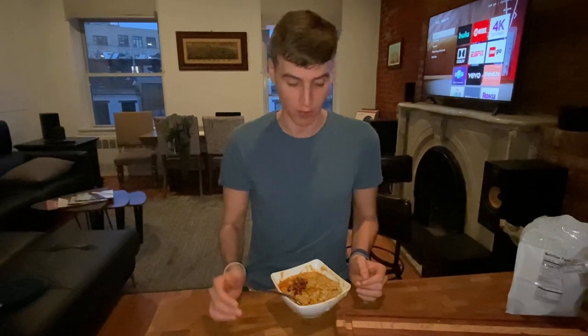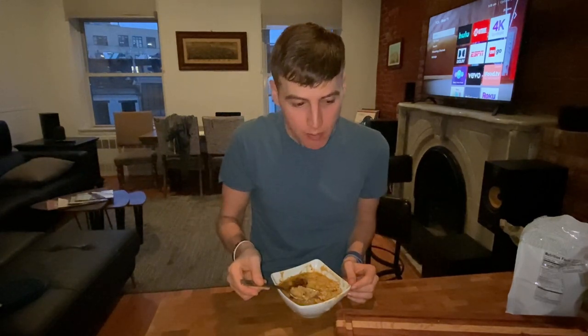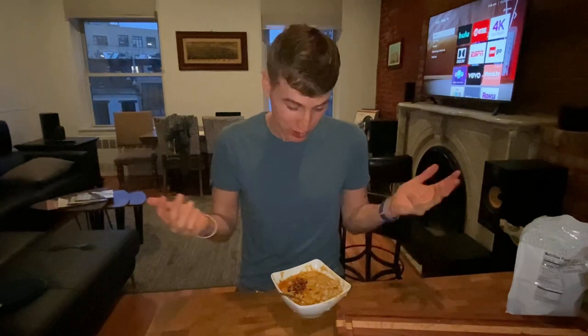And now, for the taste test of our white bean butternut squash pureed soup. Mmm. Tastes like nothing. What a surprise. Don't let that stop you from making this, though — I'm sure it's delicious.